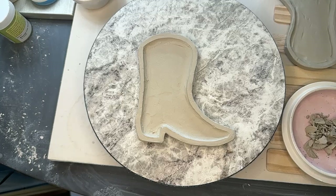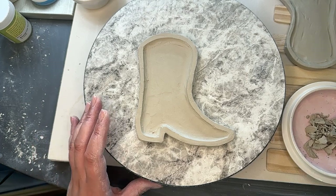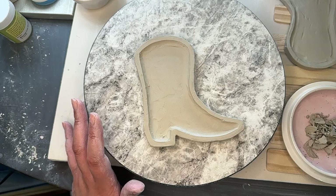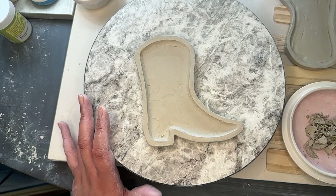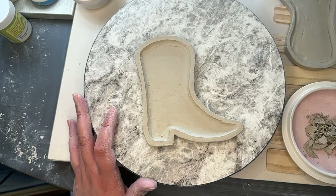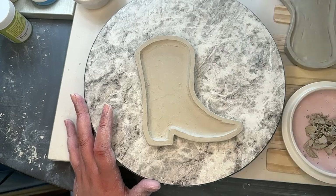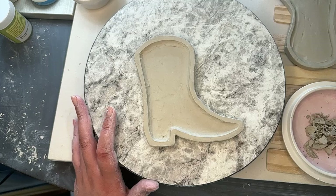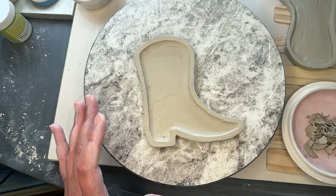This is the last you'll see of our cowboy boots until they are either bisqued or completely done with a kiln unveiling. I don't always underglaze or glaze on the stream, because it gets confusing for me when I put so many layers — I do five layers of each color — and it can get really confusing when I'm bouncing around from a bunch of projects between each other. But sometimes I do — you never know.